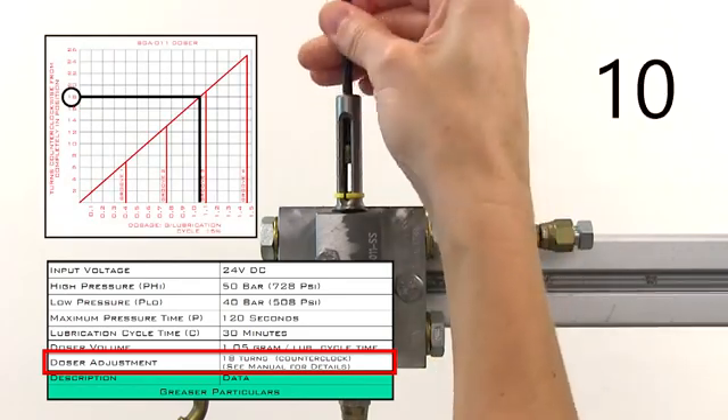If that doesn't solve the problem, then check if there's too much back pressure on the output line. Disconnect the outlet port and manually start a lubrication cycle. If grease comes out, then you know the problem is somewhere between the doser and the hull unit, but you'll have to do more research to see what's causing the back pressure.